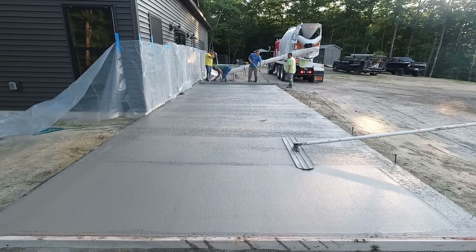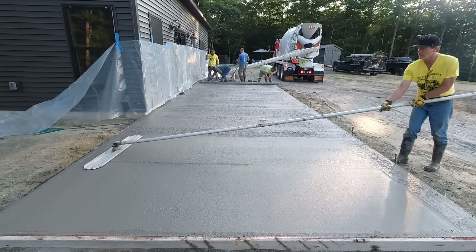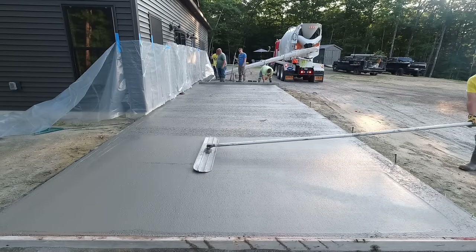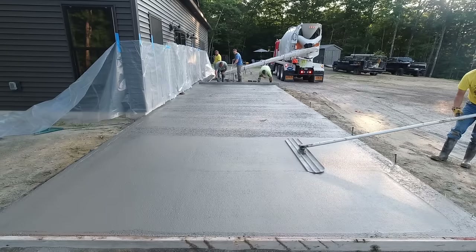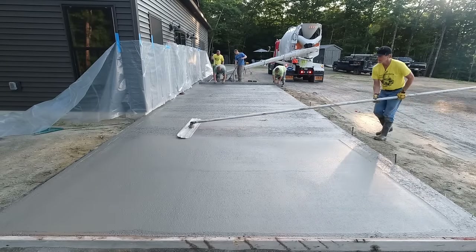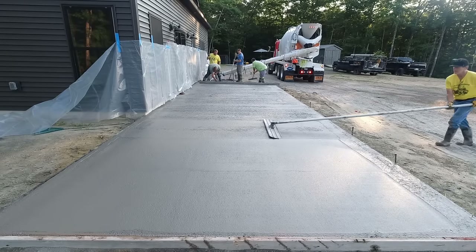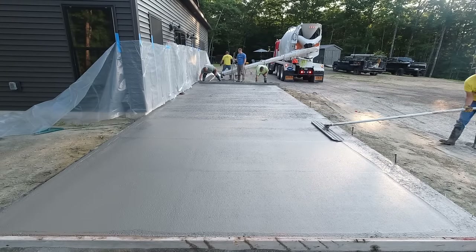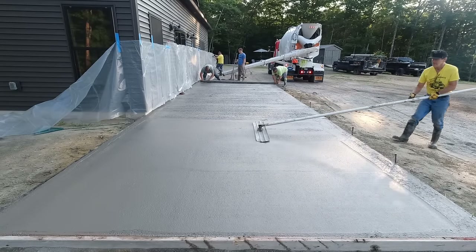When you get to the stamping video, you'll see us mag float the surface again before we stamp, just to get a really nice surface. But the guy bull floating can make that a lot easier if he just does a good job here. The bull float we like is a four-foot bull float with rounded edges — rounded tends to leave a lot less line on each end and doesn't dig into the concrete. As I go back and forth, there are no dips or empty spaces under the concrete, which means we've screeded it nice and flat even though it slopes away from the house about an inch. If you see someone bull floating and they have to stop and go get a shovel of concrete to fill in areas, that's when you know you're going to have problems with gaps, low spots, and concrete puddling when it rains.